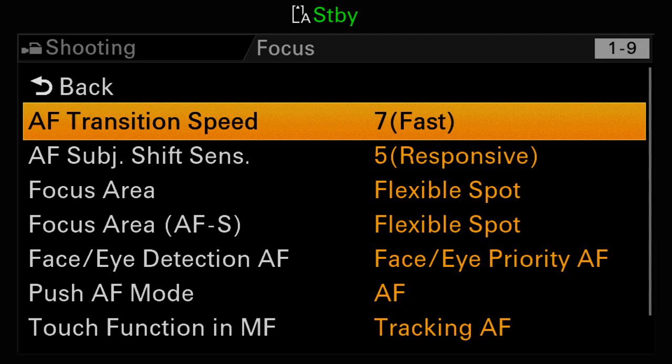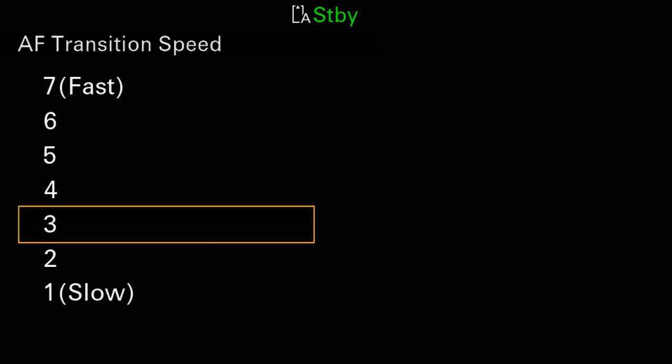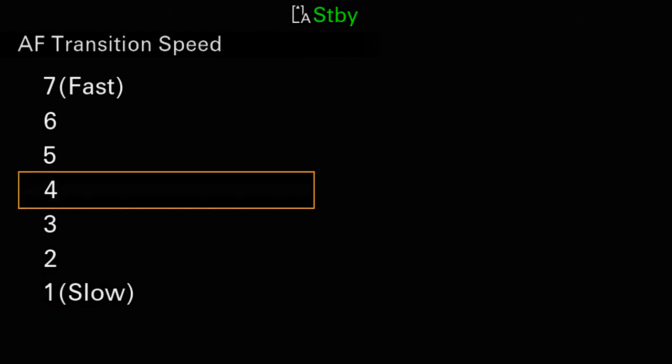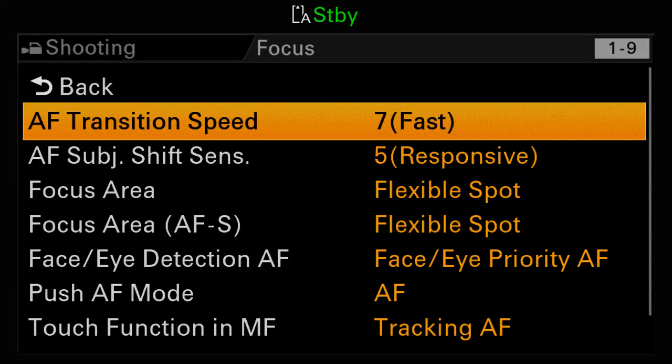The transition speed menu allows you to customize how fast the camera changes focus when you tap on the touchscreen. For example, if you want to execute a nice smooth rack focus from one subject to another in the middle of a shot, you'd probably want to choose a lower number so that the change will be smoother and less abrupt. However, when you're shooting sports, wildlife, news, reality TV, or a documentary, you'll usually just want to get the camera focused on the subject as quickly as you can, so you'd want to choose a faster setting. Personally, my camera is almost always set for seven, but your needs may be different than mine.